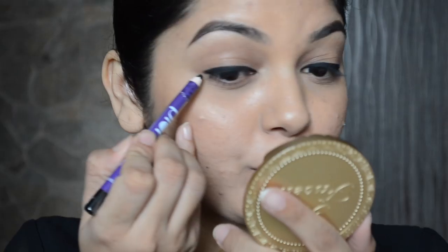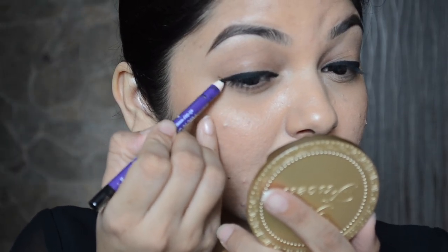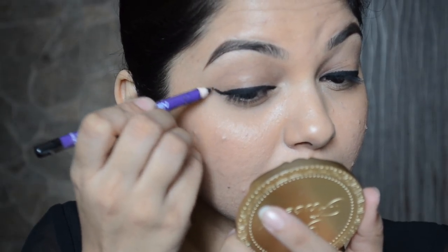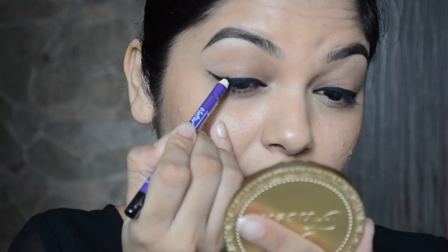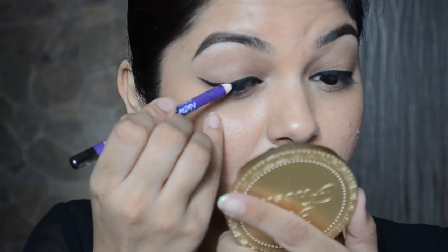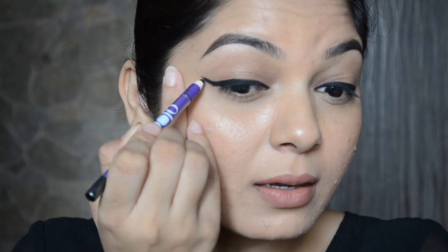So this is how the basic liner looks and now I'm going to draw a wing. I'm drawing the wing with short strokes, pulling my skin very slightly and gently. You can see the line is slightly thick so I'm going to make it a bit thinner and more crisp.